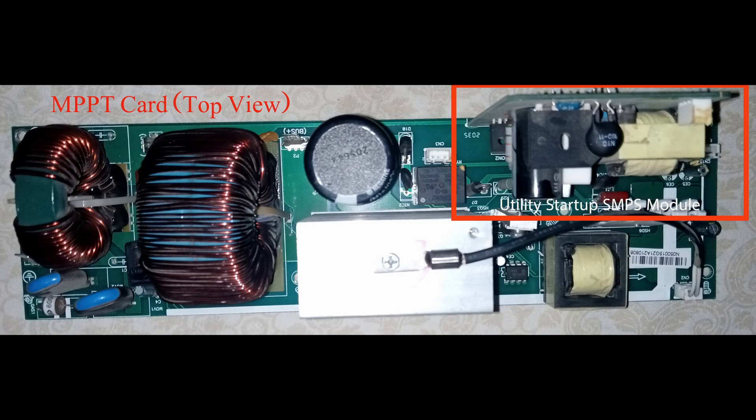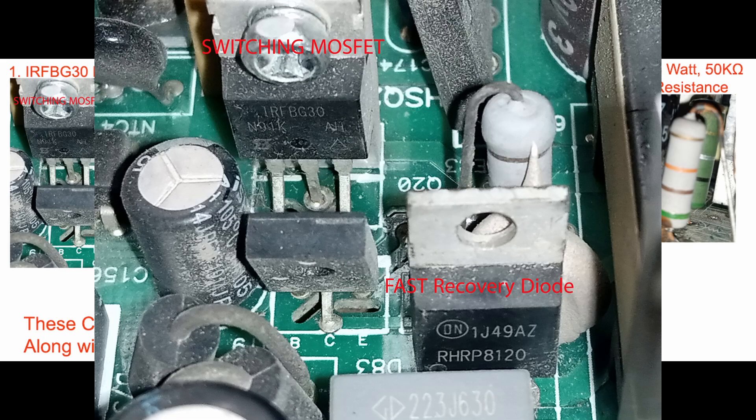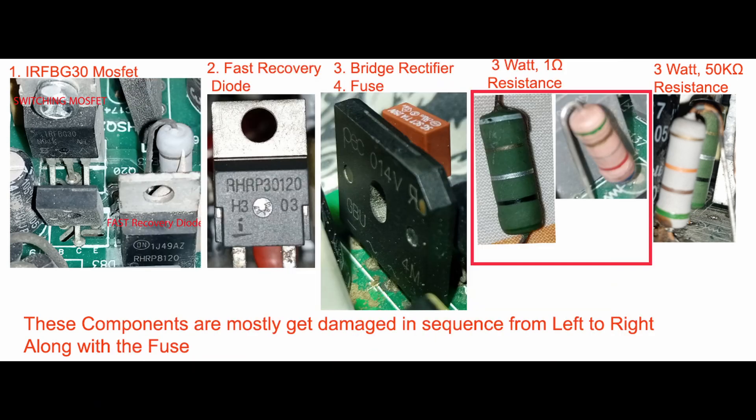Here's the top view of the utility startup card, and here's the side view. We need to remove and test this card. The usual faulty components are MOSFETs and fast recovery diodes. Bridge rectifiers rarely fail — it's mostly the MOSFETs and diodes.